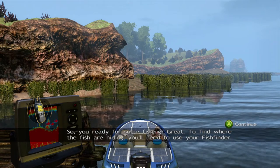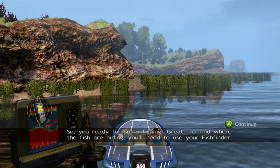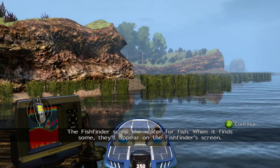So you're ready for some fishing? Great. To find where the fish are hiding, you'll need to use your fish finder. The fish finder scans the water for fish. When it finds some, they'll appear on the fish finder's screen.